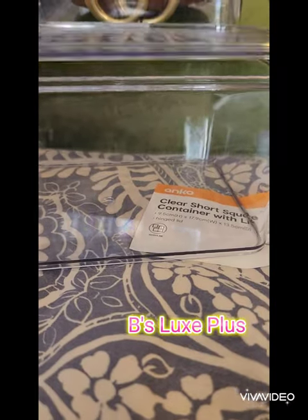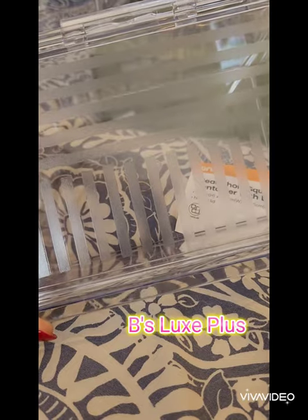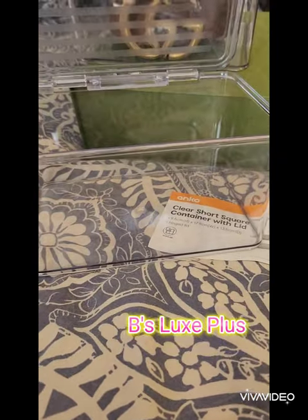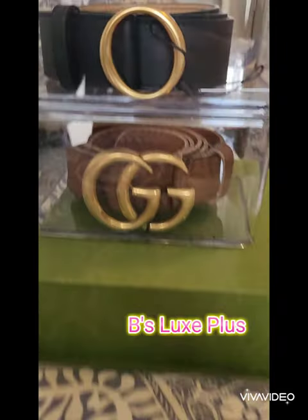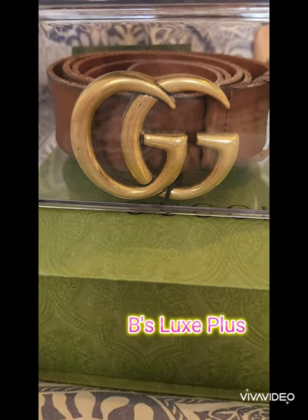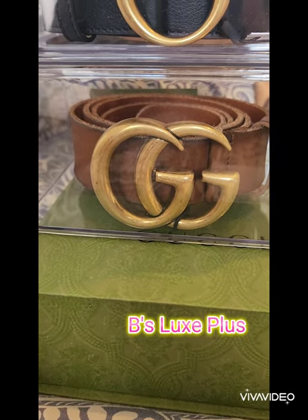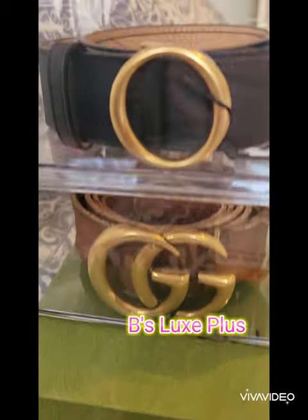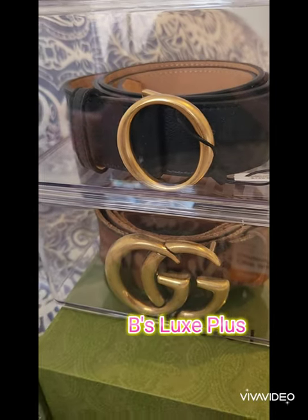These are great. They were only five dollars each. They're really sturdy. They've got lines on top and a little bit of textured grip, and they've got lids. As you can see, it fits the Gucci Marmont perfectly with actually a little bit of room on top, so you could even get a wider buckled belt in there if you needed to.